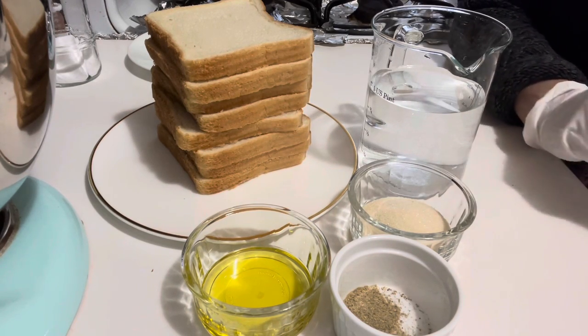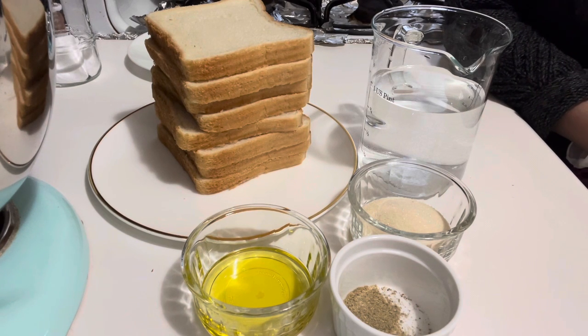We will boil the syrup for 10 minutes on high flame, then let it cool down at room temperature for 10 minutes. Then we will whip our cream and toast the bread slices. So let's start making yummy shahi tukra.